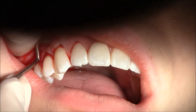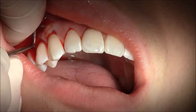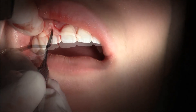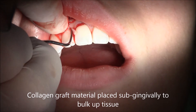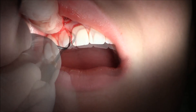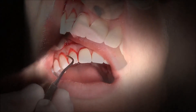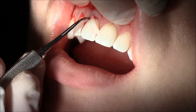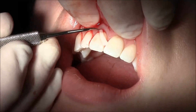Once we get it teased down and moving gently, we start packing in collagen material. This collagen can come from three different sources: there's porcine collagen which comes from pigs, bovine which comes from cattle, and ovine which comes from sheep. This sterile material is carefully packed up underneath the sulcus and it plumps back out the tissue, making it thick like it used to be. We often see this post-orthodontic, where the arch has been expanded to get rid of crowding and the roots are out a little far on the bony structure, so the gum tissue tends to recede.